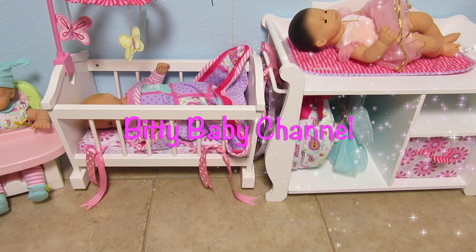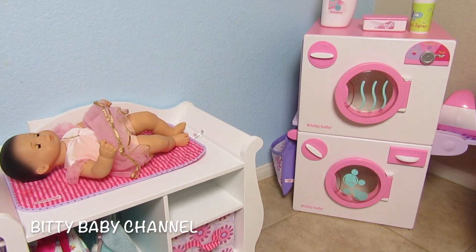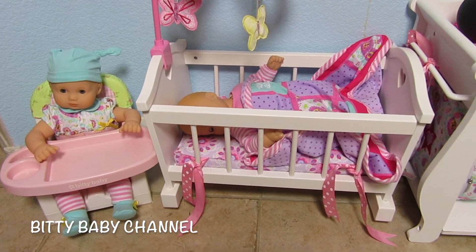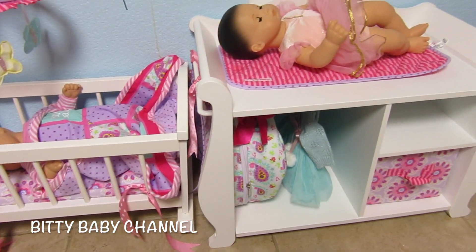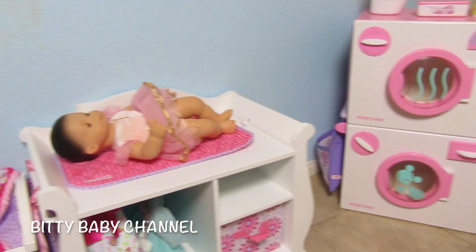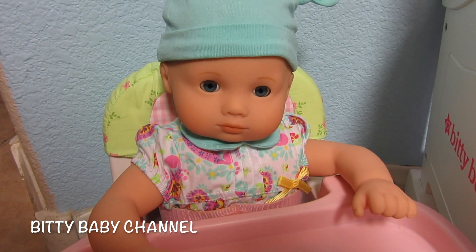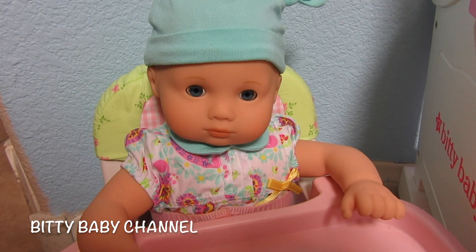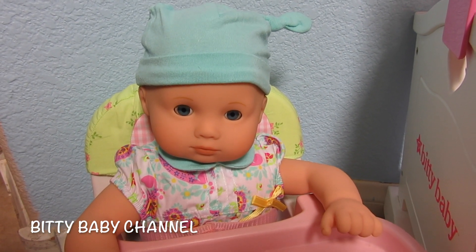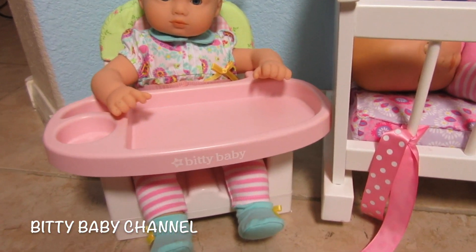Hey everyone, it's Heather with the Biddy Baby channel and today we have a really exciting video. I have here some of my very favorite Biddy Baby items and I'll show you slowly all of them. We also have our new baby that we got at Costco. We have a new name for her so I'm going to do some shout outs for that, but first we're going to look at all this furniture.